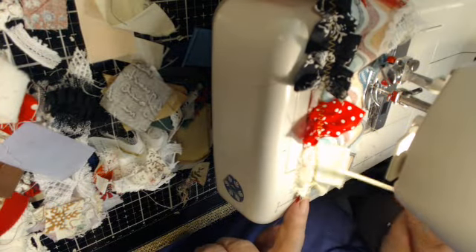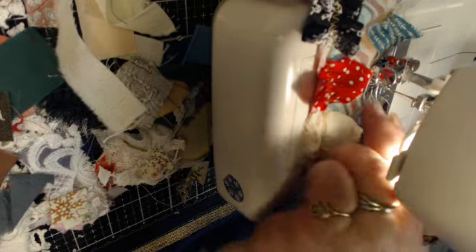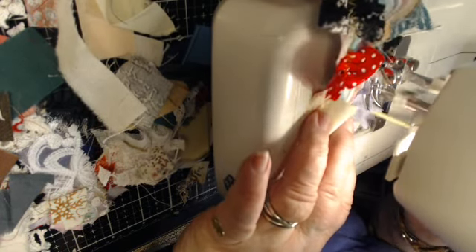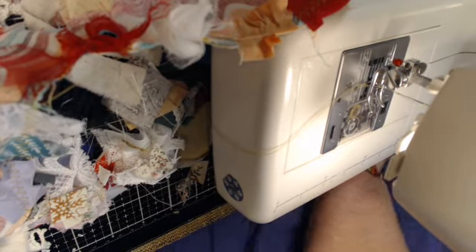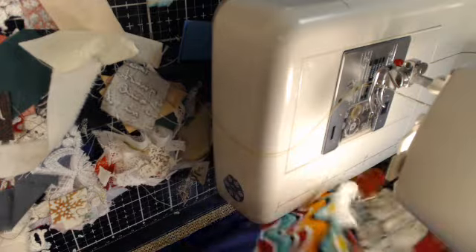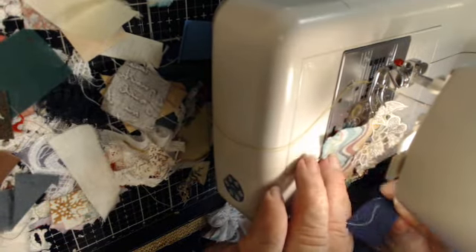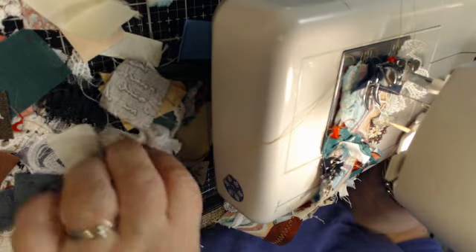See how it just kind of gathers it up, crinkles it up, gets it all wrinkled. It doesn't matter what size we use — of course you don't want it too big. Just get it under there. Don't sew your finger — that's the only rule. Then I lost my stick! Now I've gone down two sides. I want to go down the middle now, and I might have to go again to make sure my whole piece is covered.